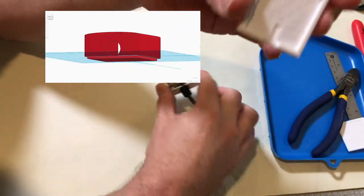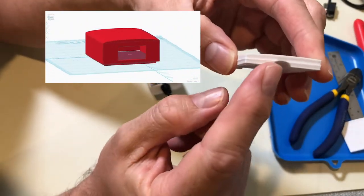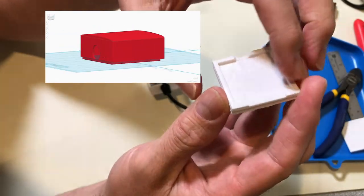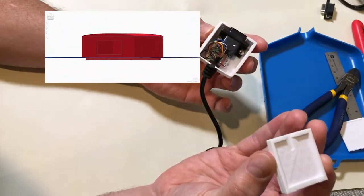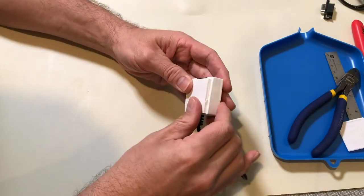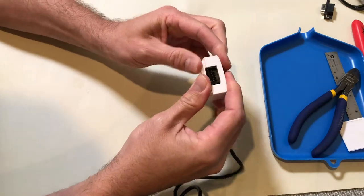On the lid, I did something very similar where essentially I have a bit of notching here — it's probably not completely necessary — and also for the DB9 connector. The idea is that this should fit just inside of this case. So let's go ahead and see if my measurements were correct. I did measure this down to the millimeter, and as you can hear, it's actually snapping in exactly as I had hoped.